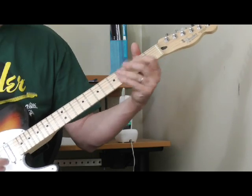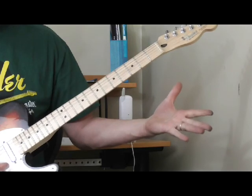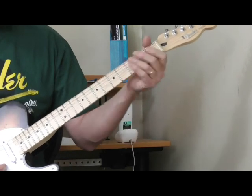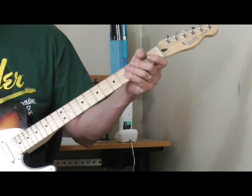Open fifth string, third fret of the sixth string, then open — that's the timing on that. When you go to the four chord, you're just doing that typical Lightning Slim A7 bass lead-in.